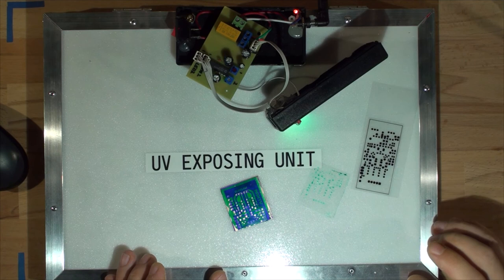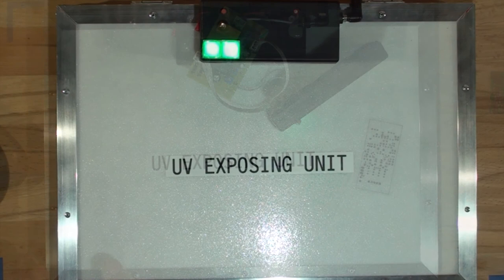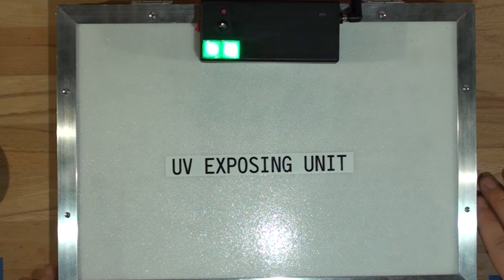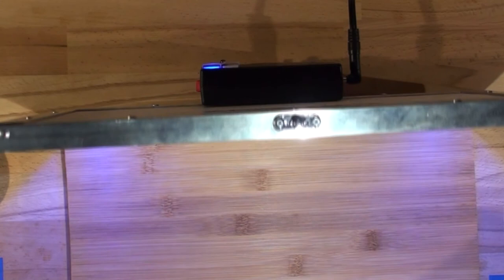The unit is now completed with Loctite on both trim pots, fully adjusted. All I need to do is print some labels for the buttons. As you can see the unit is working great — the UV light is nice and bright. I hope you enjoyed this video and that it helped you make your own UV exposing unit. I'll see you next time — I'm Max, bye.